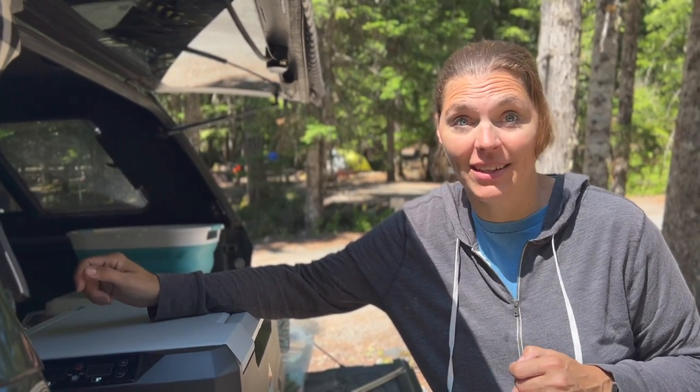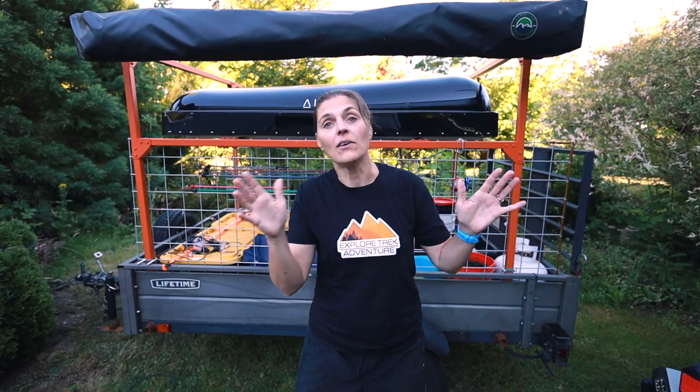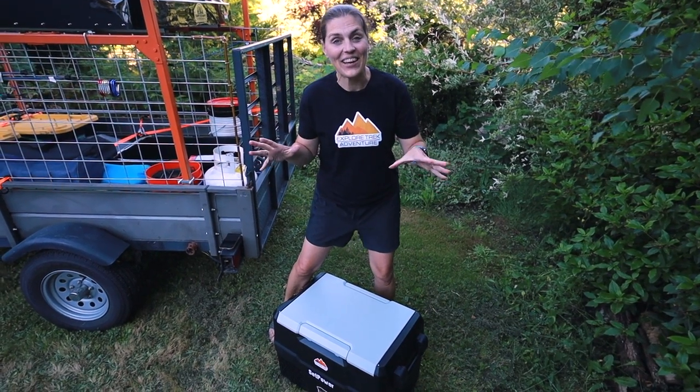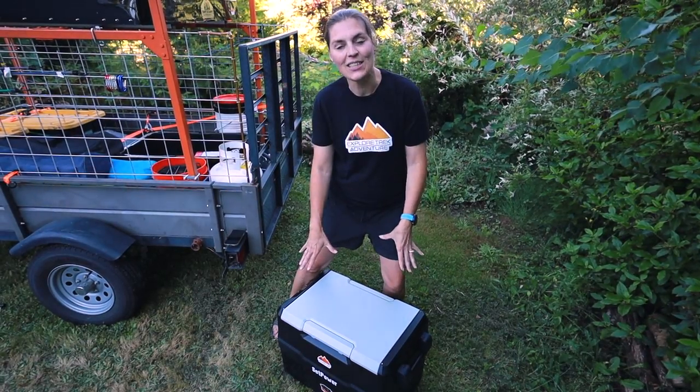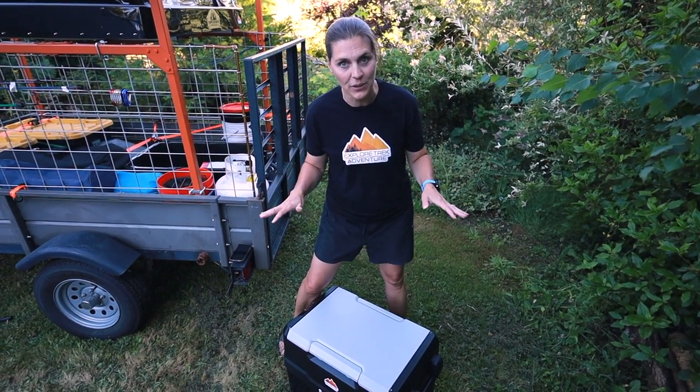We actually had to turn the temperature back up on the fridge because it was freezing some of our food. Heading into day four, our battery was at 51 percent and it had been hot. At the end of our five day battery test, we ended up at home with 25 percent of the battery left — with only two hours of solar panel charging and temperatures in the mid to high 80s while camping. One thing to note: we only used the fridge setting, not the freezer. The one time we did use the freezer it used a huge amount of power.